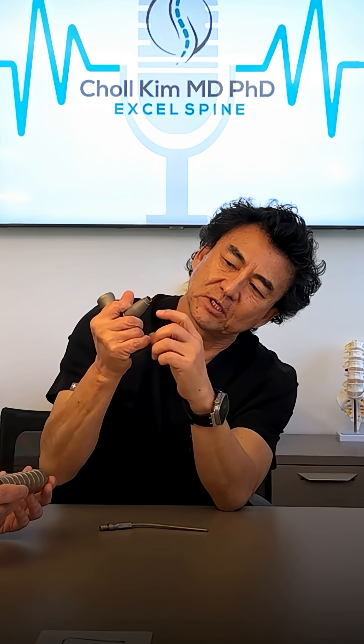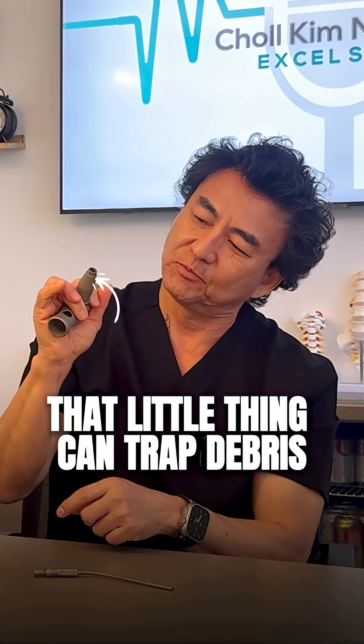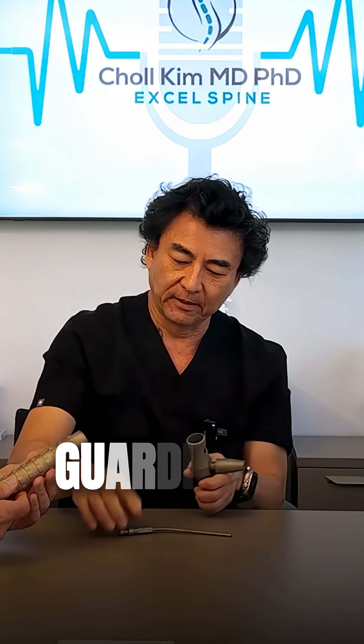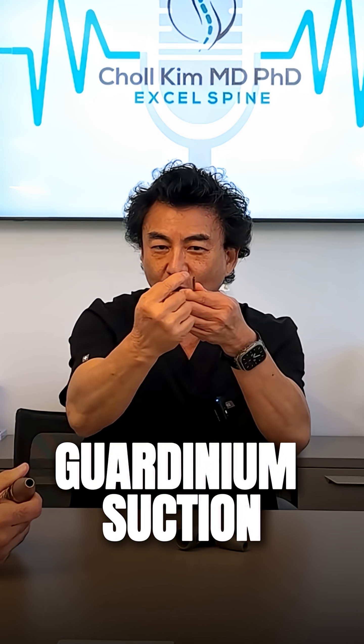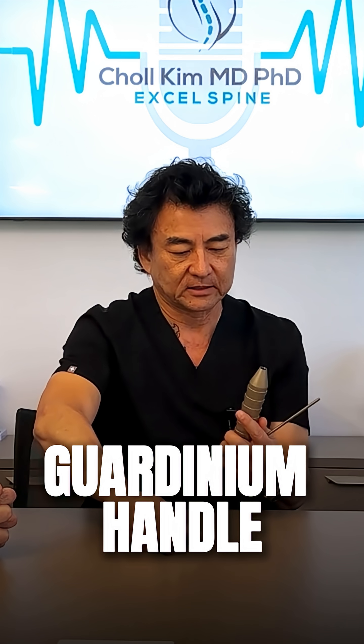This is how the stem goes in and out — that little mechanism can be a place where you trap debris, and then bacteria contaminates it and grows in there. And then the suction — there's a whole channel going all the way through. I'm most excited about the suction, but I can see how if we can make everything out of Gardenium it may make a big difference, and it's easy to do.